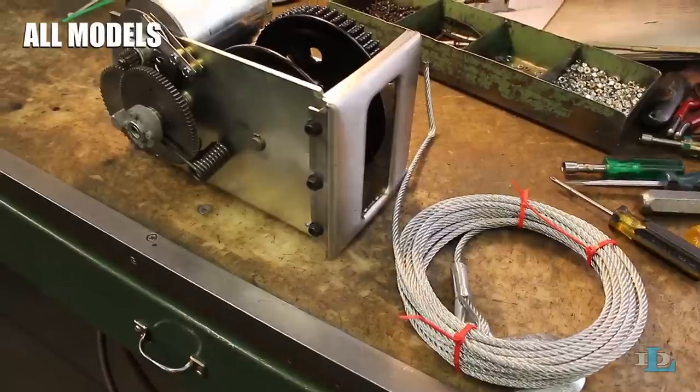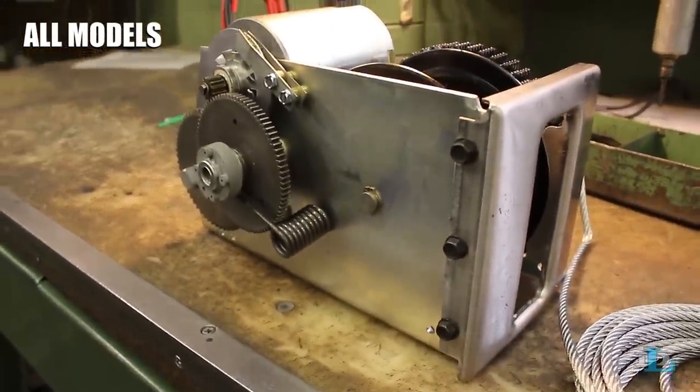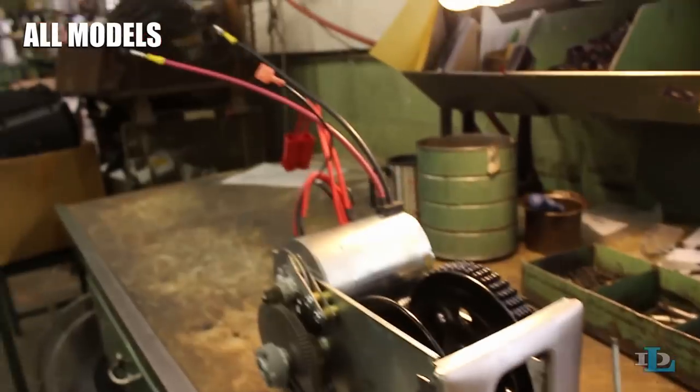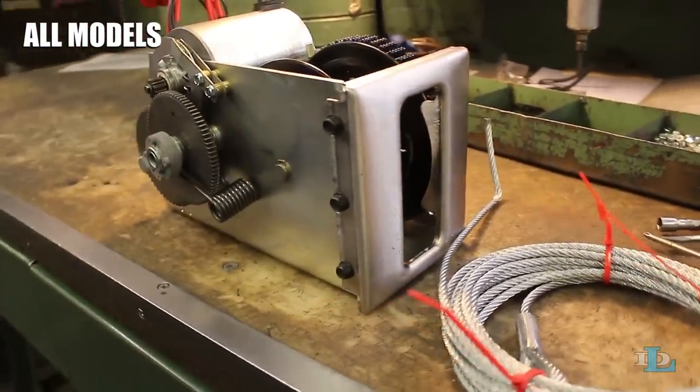At this point, we strongly recommend for safety reasons that you reinstall the winch's cover before winding the new cable onto it. We will show you the cable being wound onto a winch without a cover, but that is only for clarity's sake in this particular video.